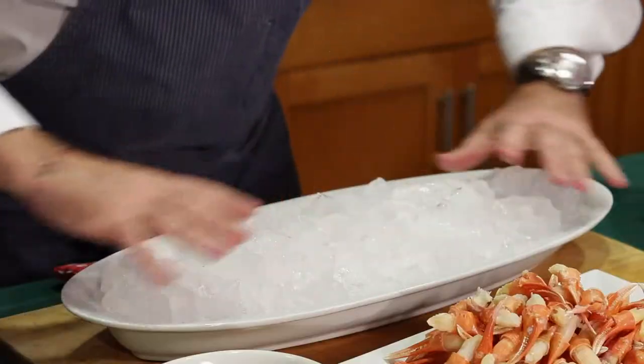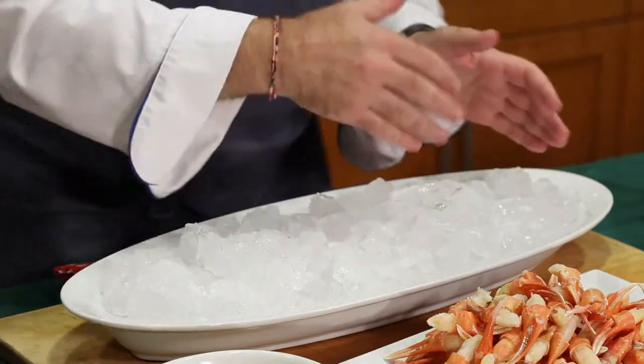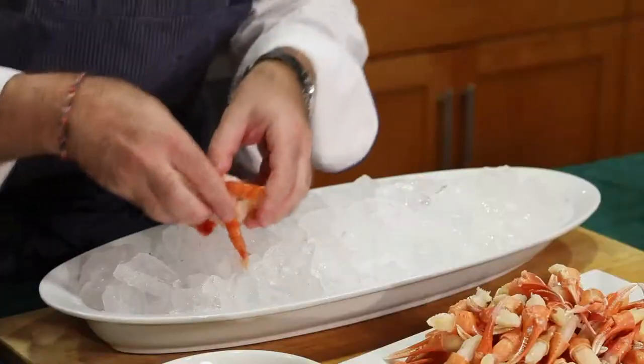What you want to do is have some beautiful crushed ice, or even just ice cubes from the house, and layer it into a deep platter — very important, a deep platter. Then you put a little bit of salt. The salt really slows down the melting of the ice, and then you just build it together.